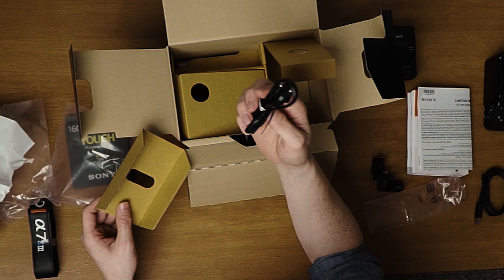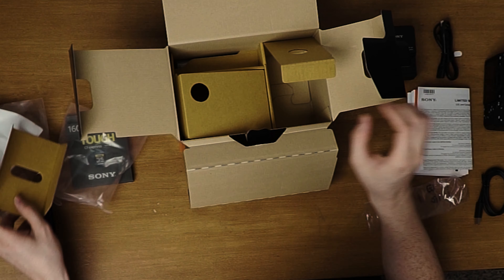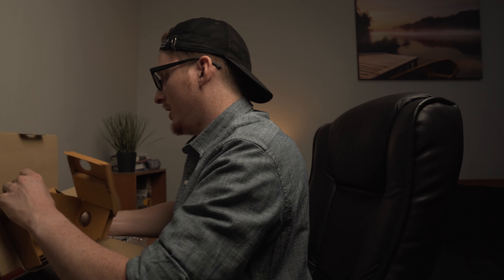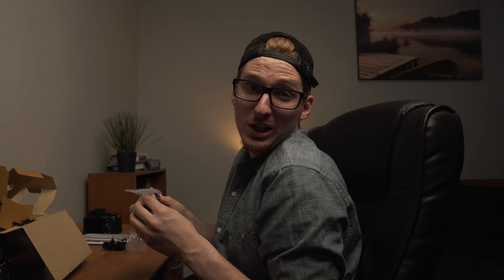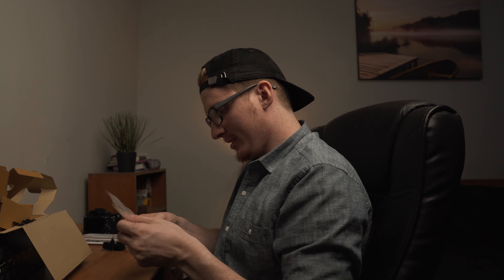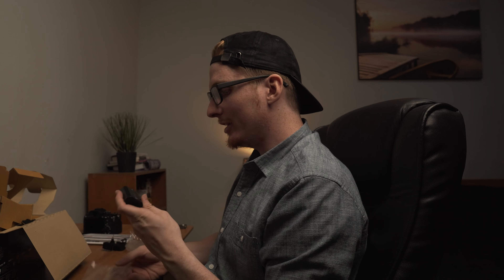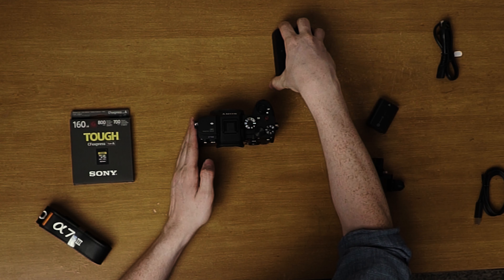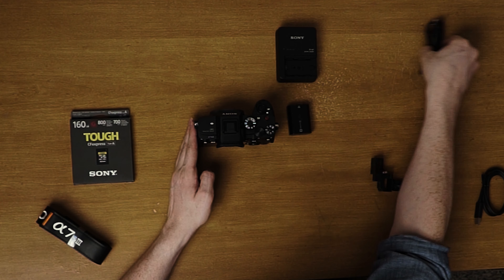What else have we got in here? Looks like a charger for the battery. Perfect.